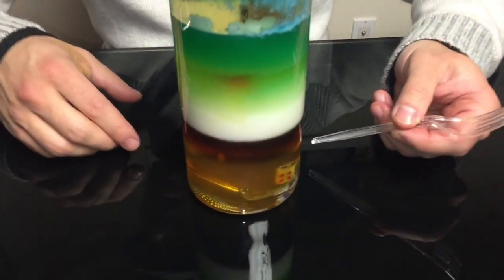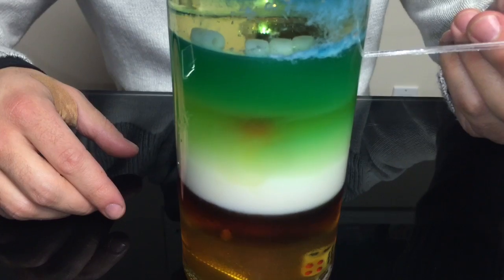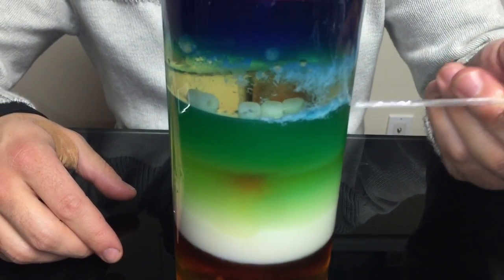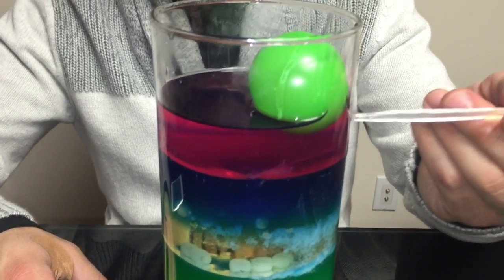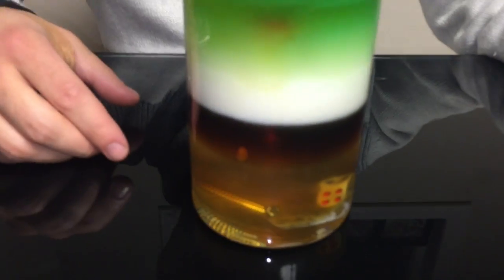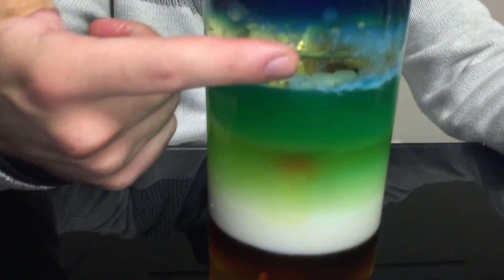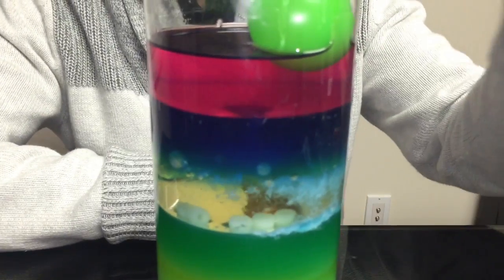Again, the different layers are honey, corn syrup, maple syrup, milk, dish soap, water with green food coloring, vegetable oil, rubbing alcohol with blue food coloring, and lamp oil. And the things floating inside, starting from the bottom: the screw, the die, the popcorn kernel, the cherry tomato, the beads at the level of the vegetable oil, the soda cap, and the ping pong ball.